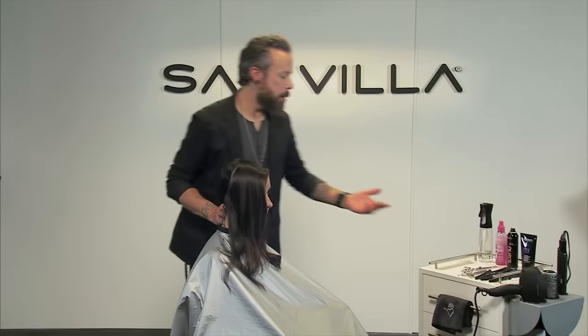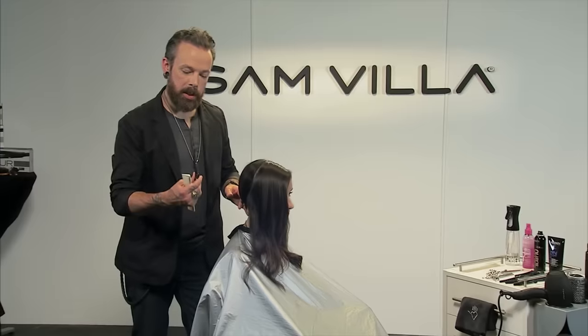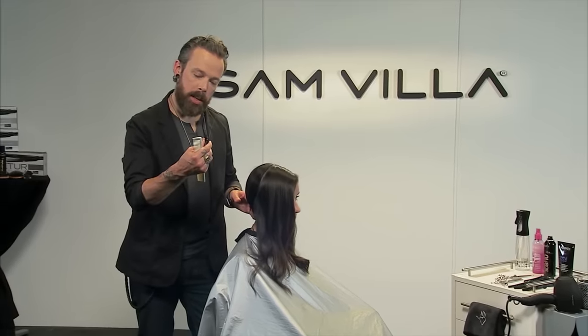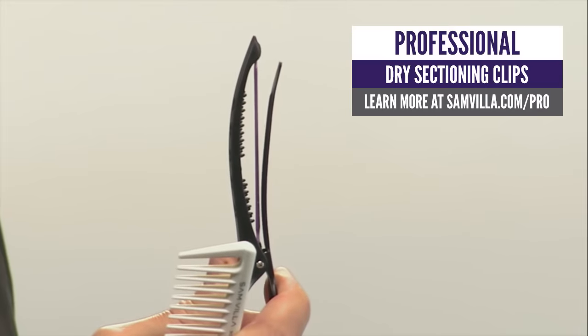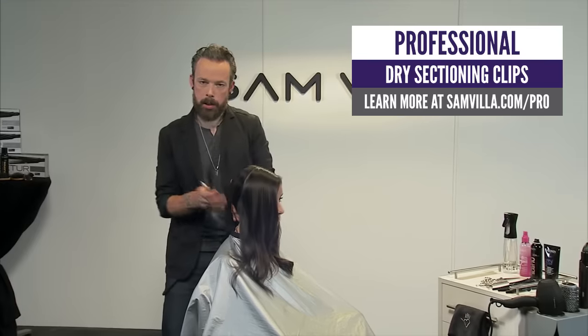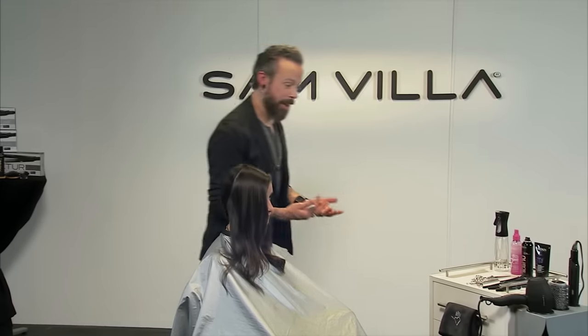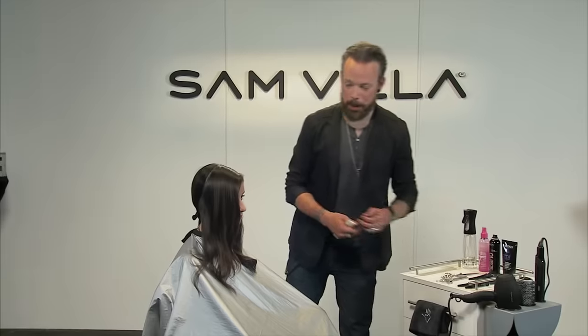To isolate this I'm gonna grab one of our dry cutting clips. What's cool about these clips is they have a little rubber piece in there that helps to hold the hair nicely between, and it holds the hair flat together so it's not going to add a crease to the dry hair. And it holds a lot of hair and it holds it extremely well.